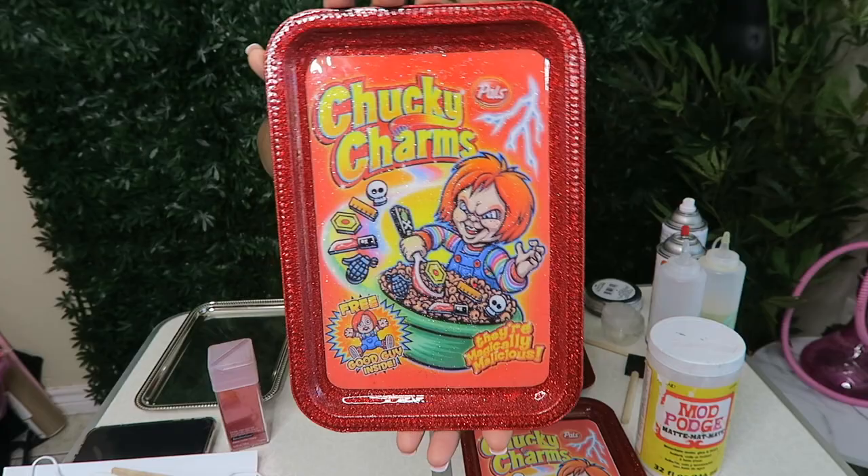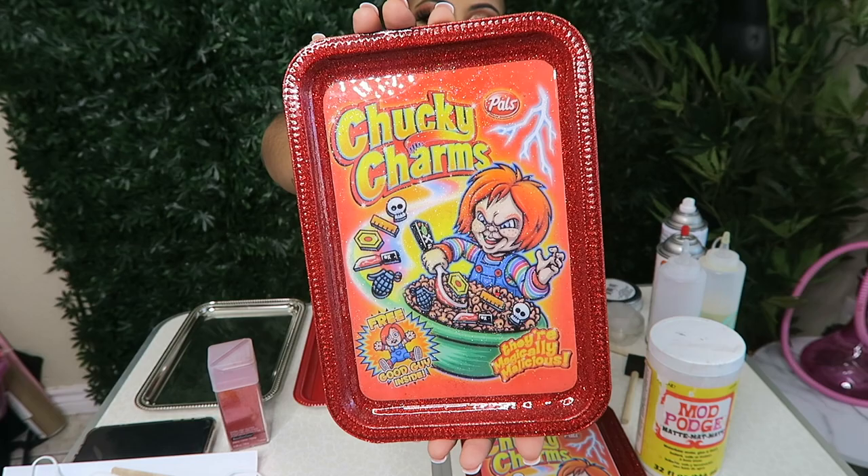So yeah, guys, this is exactly how I make my rolling trays. If you have any tips or tricks, please leave them in the comments below — I'm always open to learning new and easier ways. Let me know what you think and what you do. Thank you guys for watching, and I'll catch you in another one!